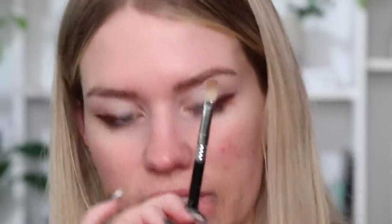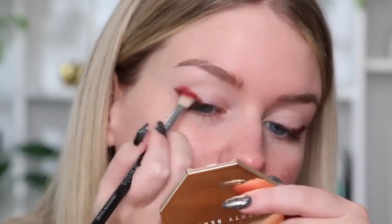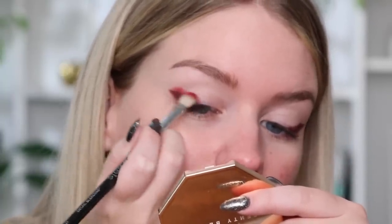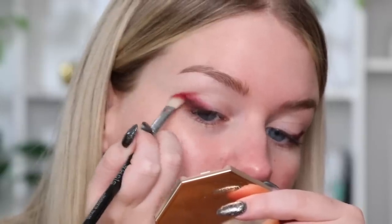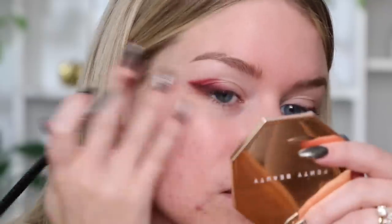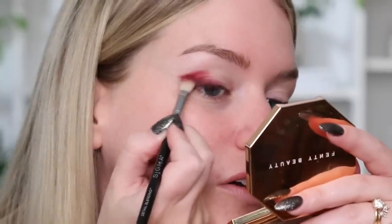I'm going to grab my Sigma E27 brush — one of my new faves — and pick up this shade. Just tapping off the excess and blending that over top, bringing it into the crease as well. I kind of did this look the other day where that wing area was not as blended out as normal — kept it a little more graphic looking and I kind of liked that. So maybe I'll do something similar today.